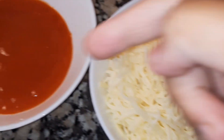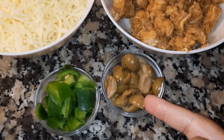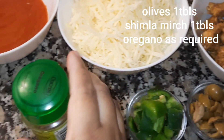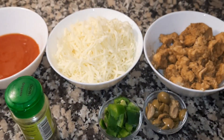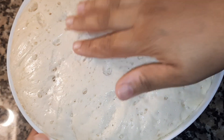For the pizza toppings we have: mozzarella and cheddar cheese, pizza sauce, olives, shimla mirch (capsicum) — 1 tablespoon each — and oregano as required. Now let's check the dough after 3 hours and see how nicely it has risen.